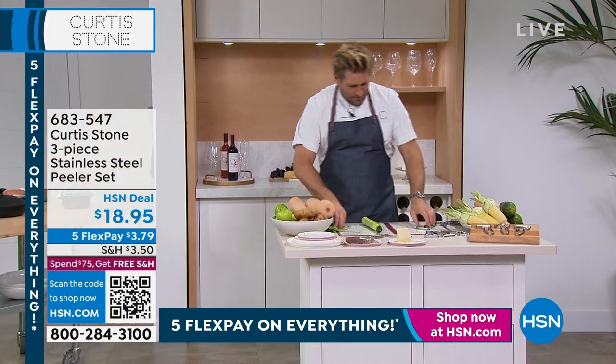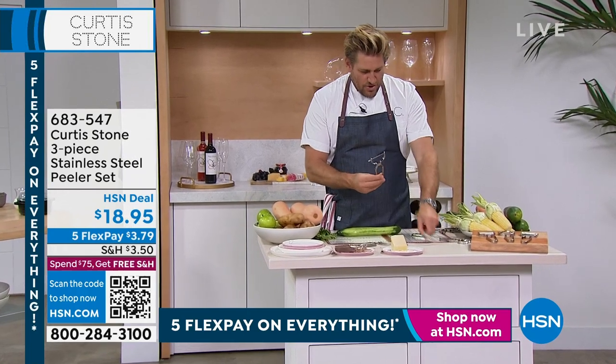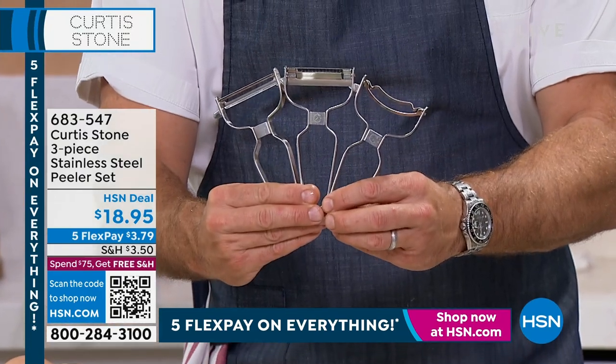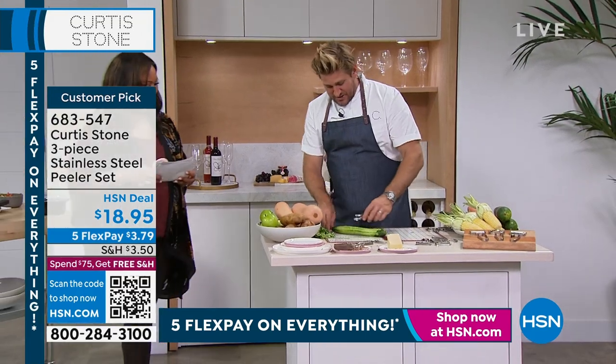We're using that very same peeler, because you're getting three. You're getting the straight edge peeler, you're getting this beautiful julienne peeler, and you're also getting the corn husker. So there's a three-set, which makes these about six bucks each.